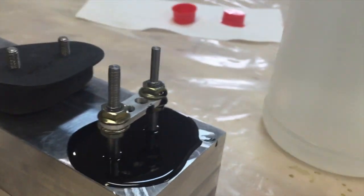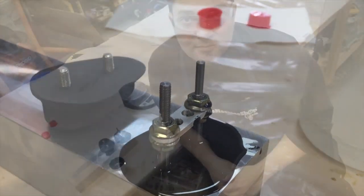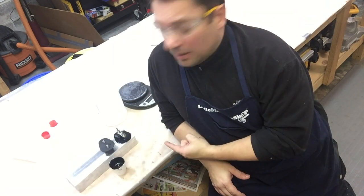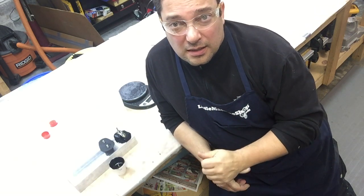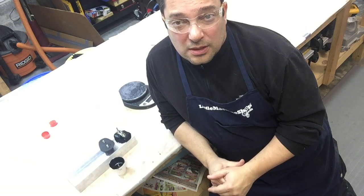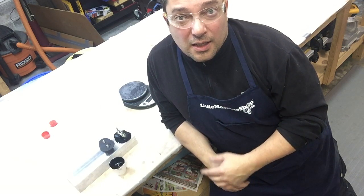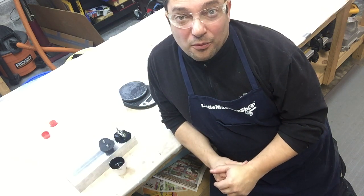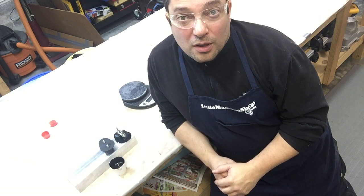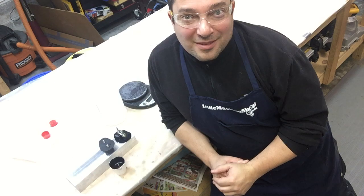So far it looks even better than the original, at least color-wise. It's a little bit early to call it a success, but so far so good. We're going to wait until it gets a little bit harder — up to a week as we said before it's fully cured — and we'll see how difficult it is to pull the part out and take it apart to see if we actually got what we were looking for.